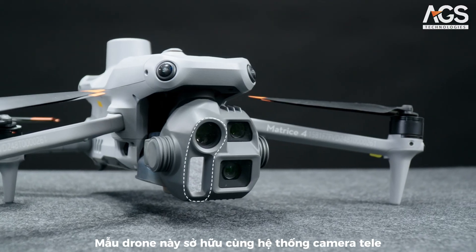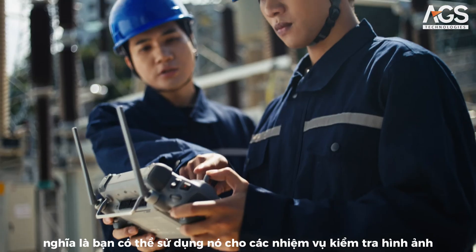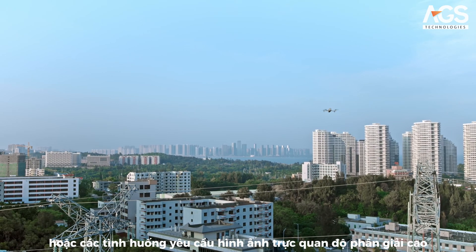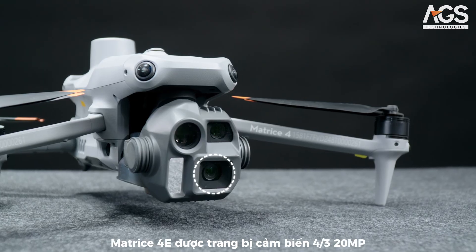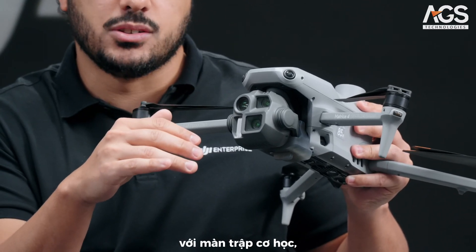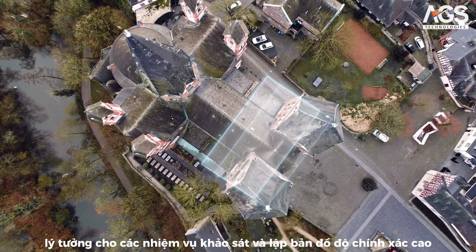Switching to the Matrice 4E, this model has the same telephoto cameras and laser rangefinder as the M4T, which means you can use it for visual inspection or other scenarios that require high-resolution visual images. However, the difference lies in the wide-angle camera: this model includes a four-thirds sensor of 20 megapixels with a mechanical shutter, ideal for high-precision surveying and mapping.